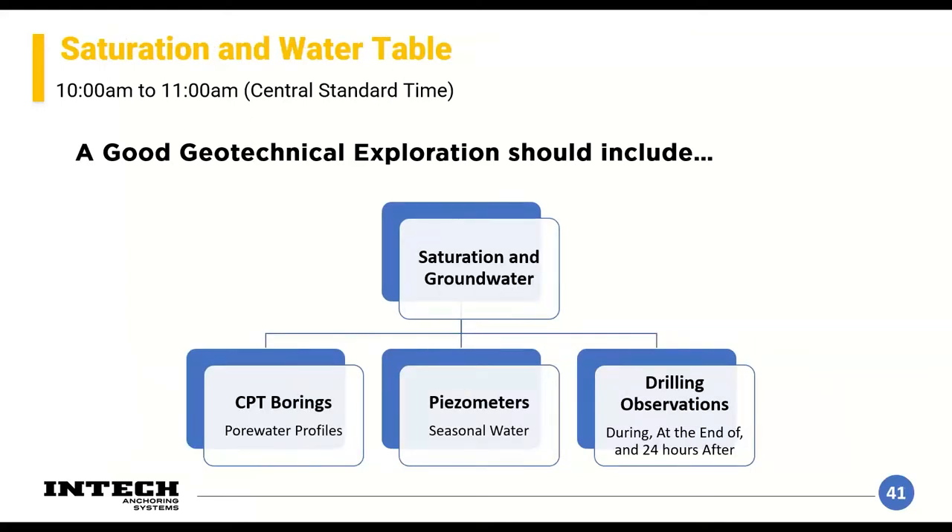When drilling borings, we can also collect undisturbed samples with Shelby tubes, which are taken back to the lab for strength testing. Groundwater is very important — if present, it puts additional load on your wall that must be accounted for in design. We determine groundwater level through CPT soundings or borings. If seasonal changes in groundwater are important to design, we can also install piezometers to determine fluctuations over time.